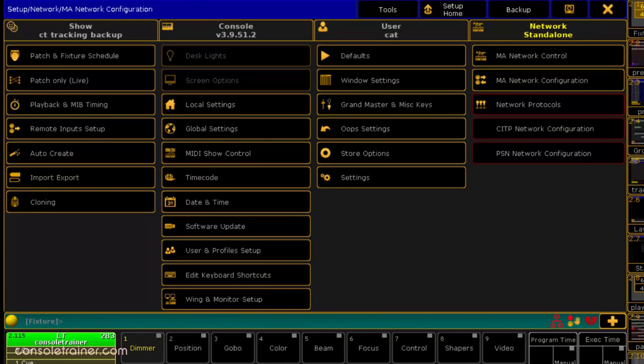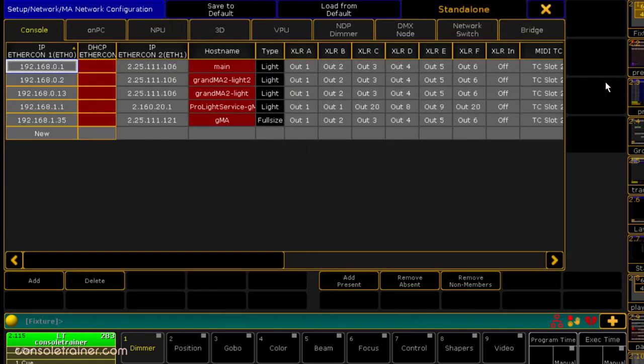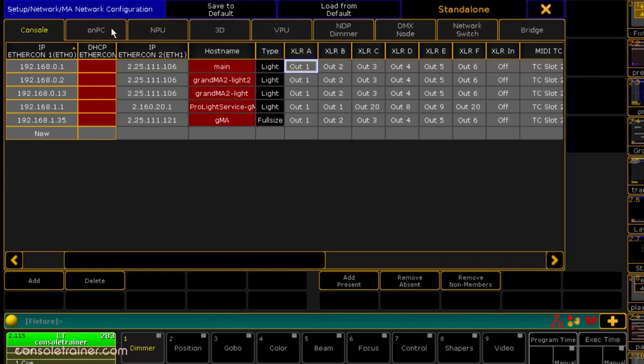If you're running your DMX outputs on NPUs, even if you lose a desk, they'll keep outputting because they're in the same session. If you don't have NPUs or you're just using DMX via 5-pin right out of the back of the console, remember to set up the DMX outputs in the network config screen on both desks and make sure you have those 5-pin connections set up on your main and your backup.